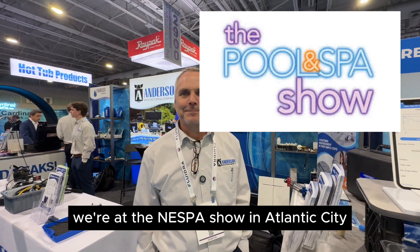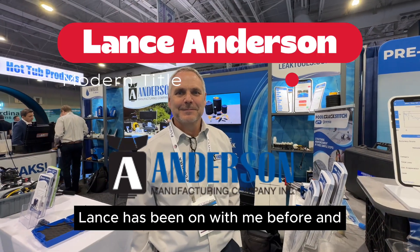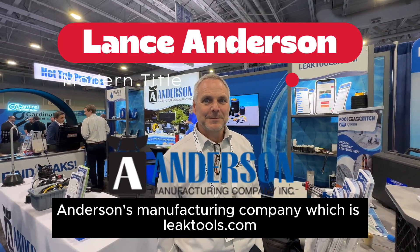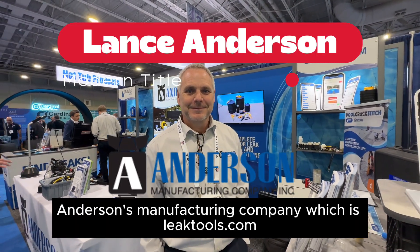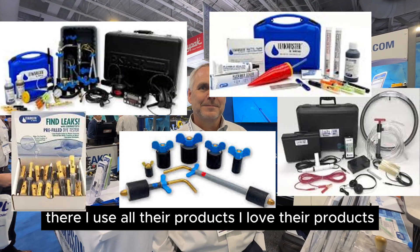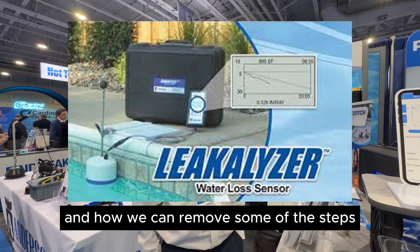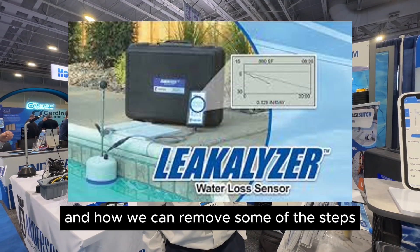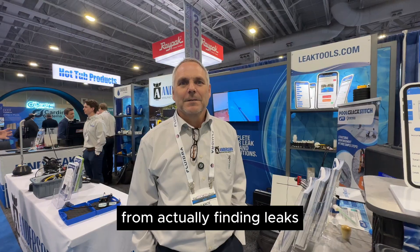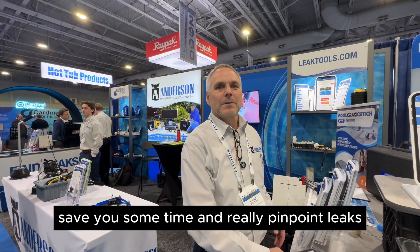We're at the NESPA show in Atlantic City. I'm with Lance Anderson, who has been on with me before. Anderson's manufacturing company with LeakTools.com — I use all their products, I love their products. We're going to talk about the Leakalizer and how it can remove some of the steps from actually finding leaks, maybe save you some money, save you some time, and really pinpoint leaks.